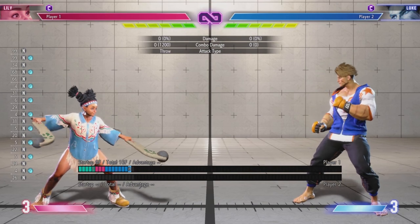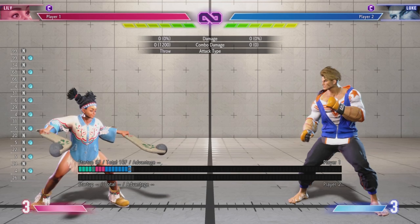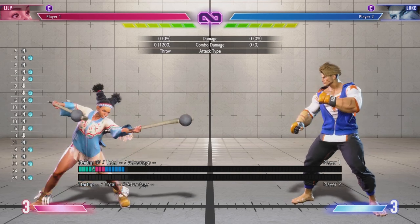This is going to be a short guide on how to play Lily from Street Fighter 6. The first thing we're going to talk about is her main buttons.